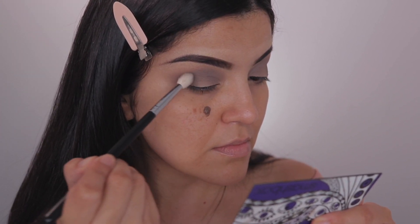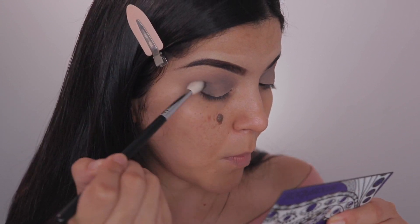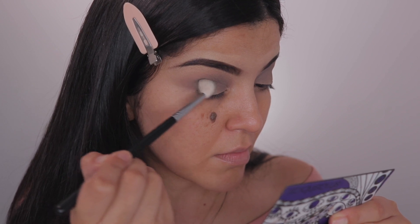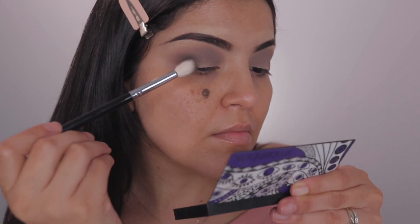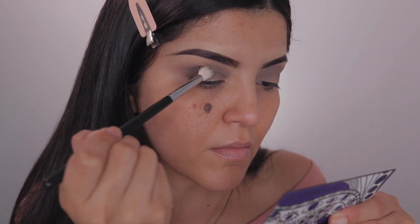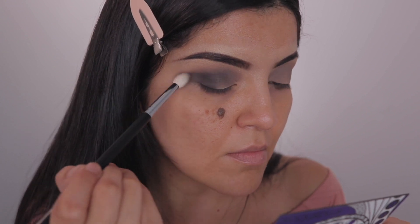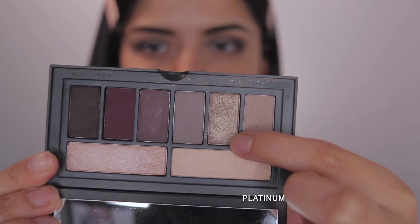I'm taking that dark shade and just applying it to my outer V, and I had to dip into the palette quite a few times to get it as dark and pigmented as I wanted it to be. I don't know if that's why this palette was discontinued, but I got it to how I wanted it to look.